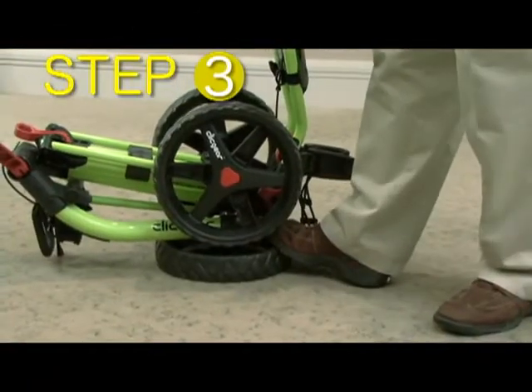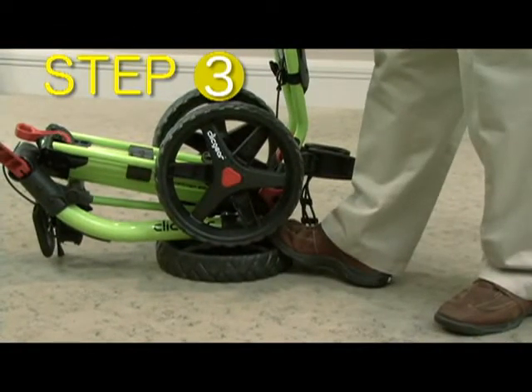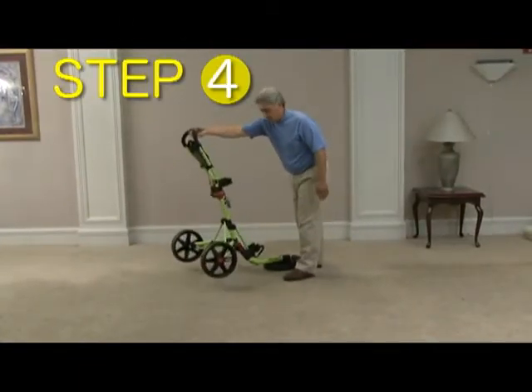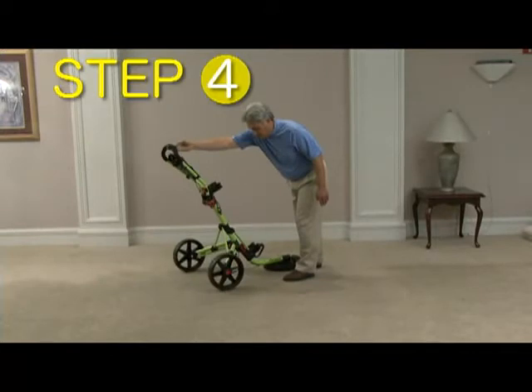Step 3: Place your right foot on the front tire. Step 4: Grab the handle and pull up and forward until the rear wheels fully extend and the handle bar clicks into place.